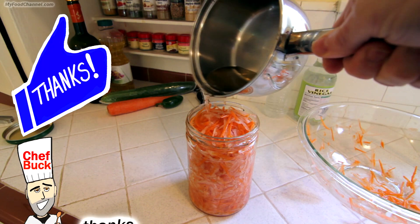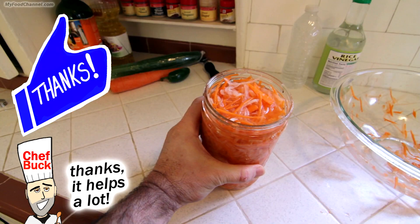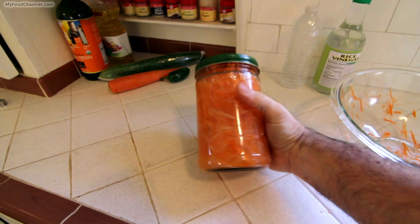Throw the lid on and put it in the fridge. The longer it sits in here, the better it's going to taste. So if you can make this a day ahead of time, then that's best.